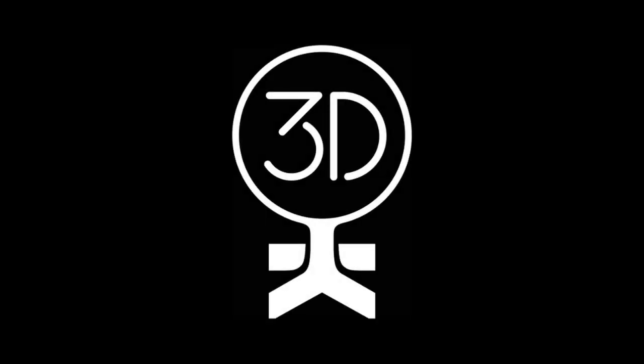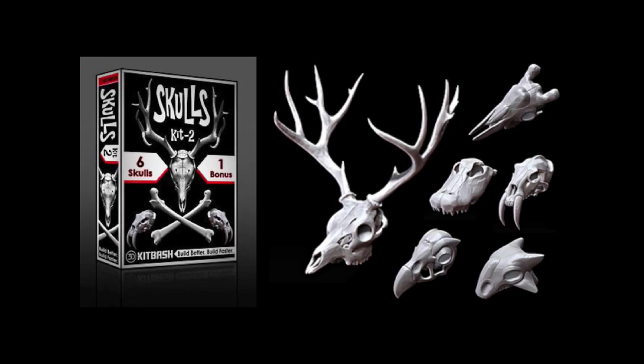Hello again, everyone. This is Kristen with 3dkitbash.com, with all of your 3D modeling needs. Today, I'm going to show you our basic kit 2.